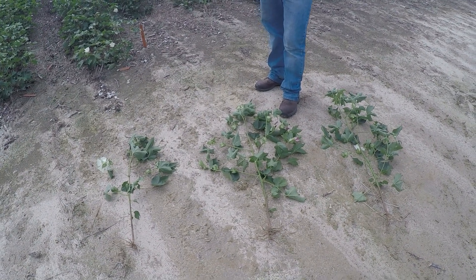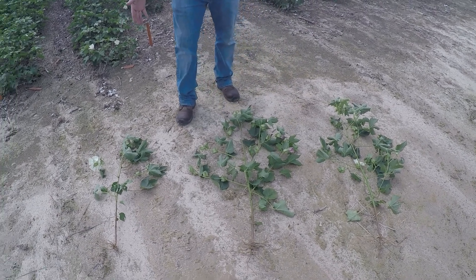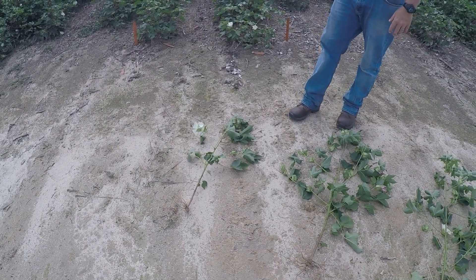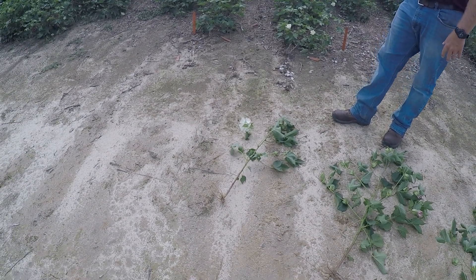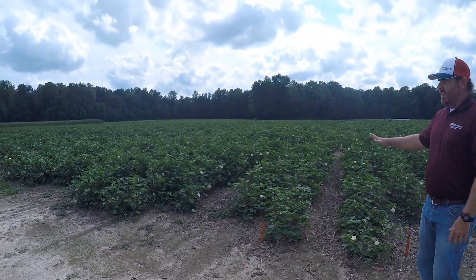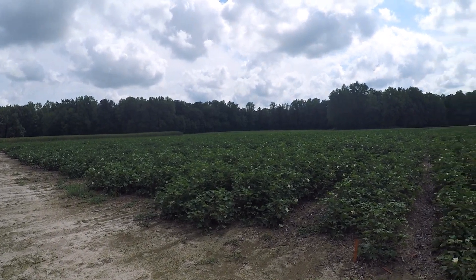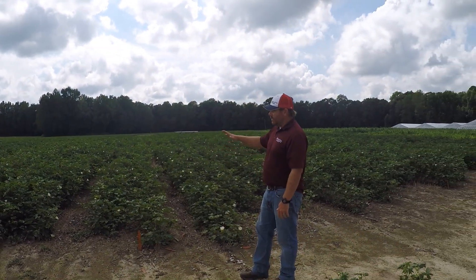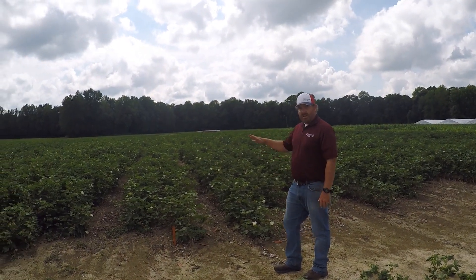We're steadily adding bolls on the irrigated and fertigated plots. You can see the height difference in the plants here, where this dry spell from the end of June through early August has really set back the non-irrigated plots. If we hadn't had the hurricane or tropical storm come through early August, this cotton would be standing straight up.